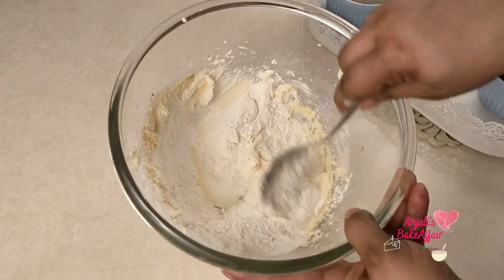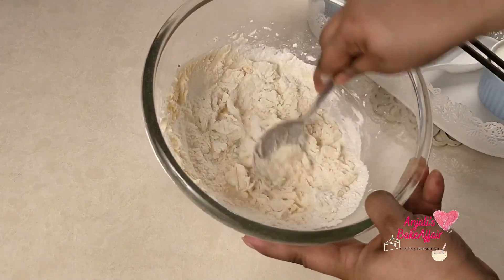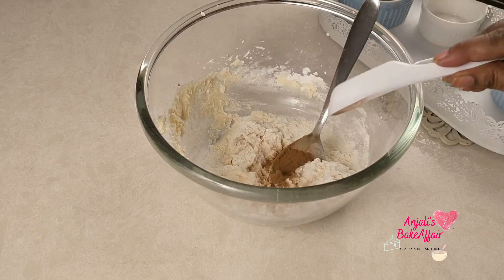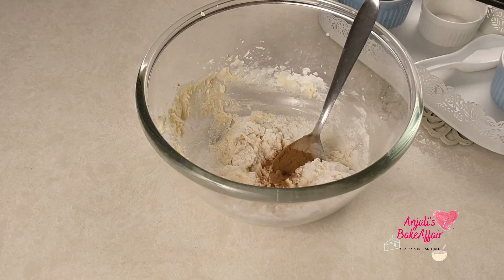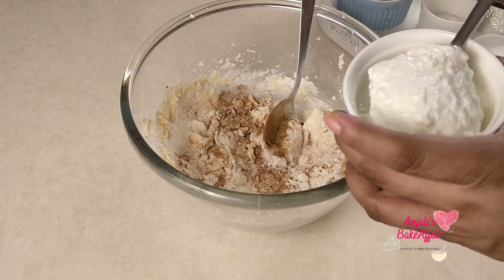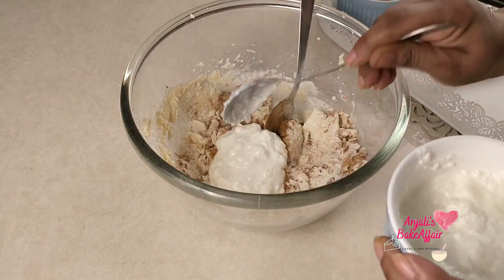If you have not yet subscribed to my channel, do remember to subscribe. You can add in the cinnamon powder at this point, but you can actually add it at any point — even at the end or the beginning — so it's really alright as long as you add it.